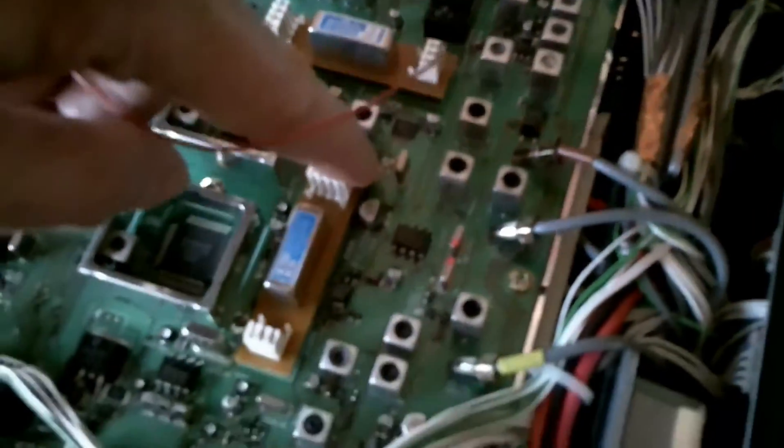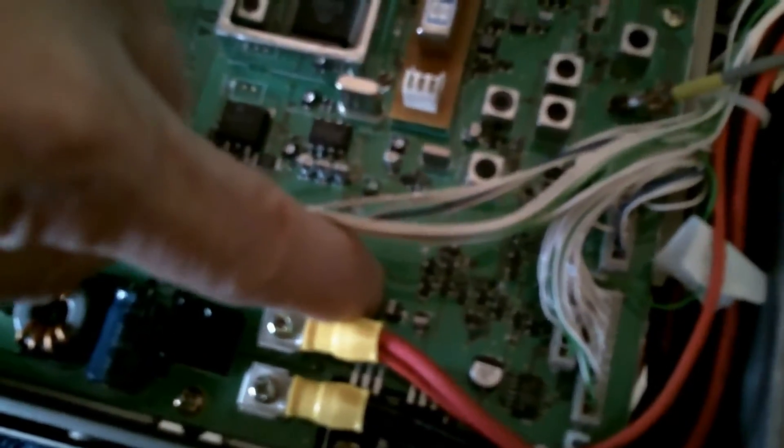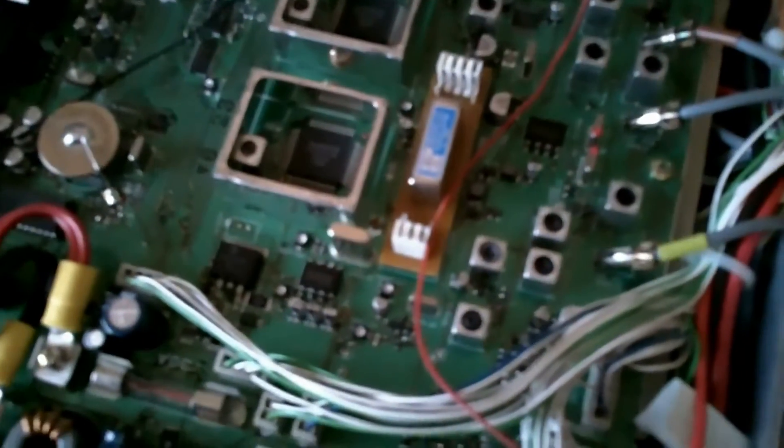The mod I've seen online took 8V from where the 8V regulator goes to this capacitor, so I'll probably do that. But as you can see, it means running a wire across half the length of the board, which is not ideal in terms of conducting heat away — but that's what's been done before, so we'll try it and see how it goes.